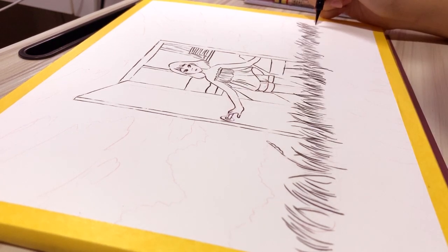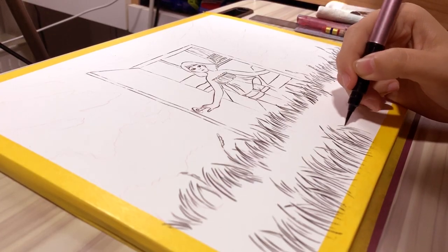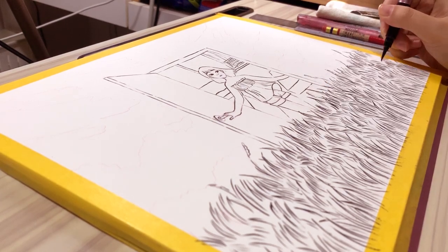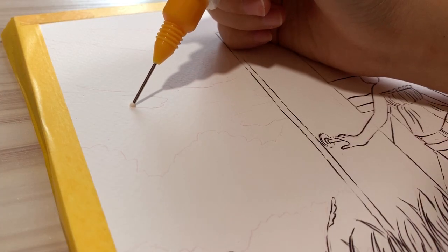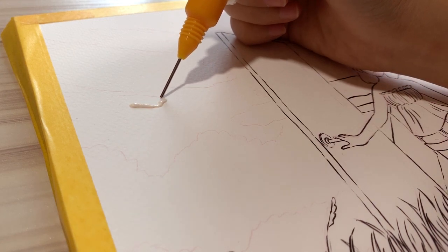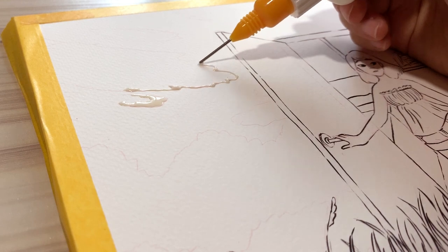So now I just need to get a waterproof ink and ink this whole piece again. I went to look for a list of inks and how waterproof they are, and I decided on the brand that I wanted and found just one shop that I know that stocks this kind of ink.